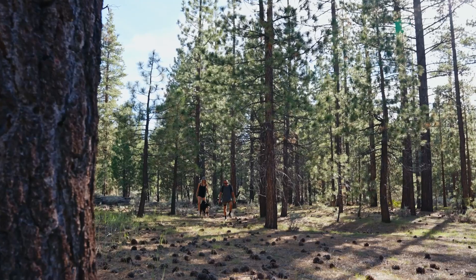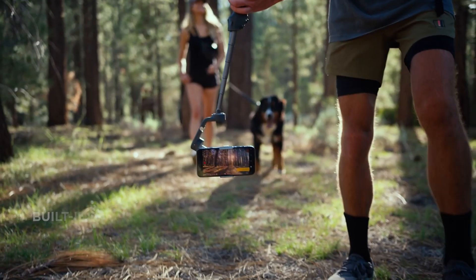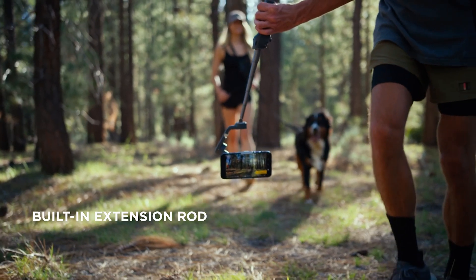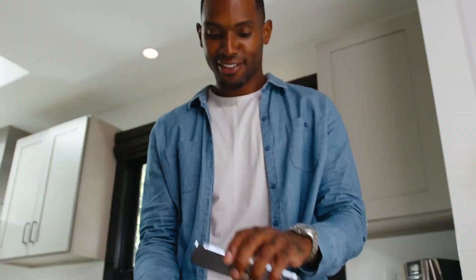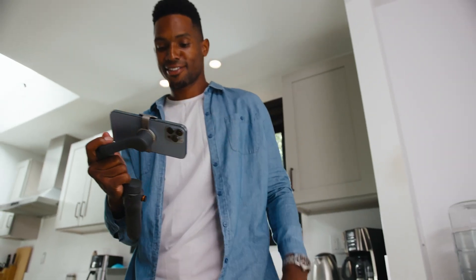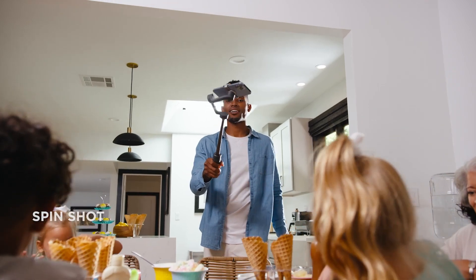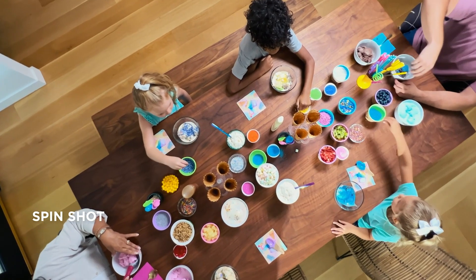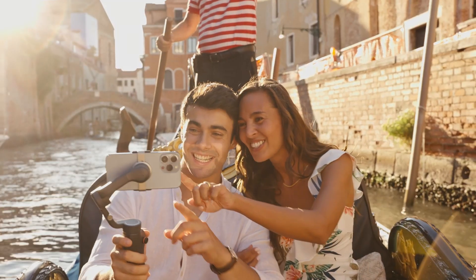It's all about efficiency and convenience, and this feature totally nails it. Shaky videos are a thing of the past with the 3-axis stabilization on the Osmo Mobile 6. No matter if you're walking, running, or just moving the phone, your footage is going to be rock solid. The difference between handheld shots and those taken with this gimbal is night and day. Whether you're shooting an action-packed vlog or capturing a serene sunset, the stabilization gives you that smooth, cinematic feel.